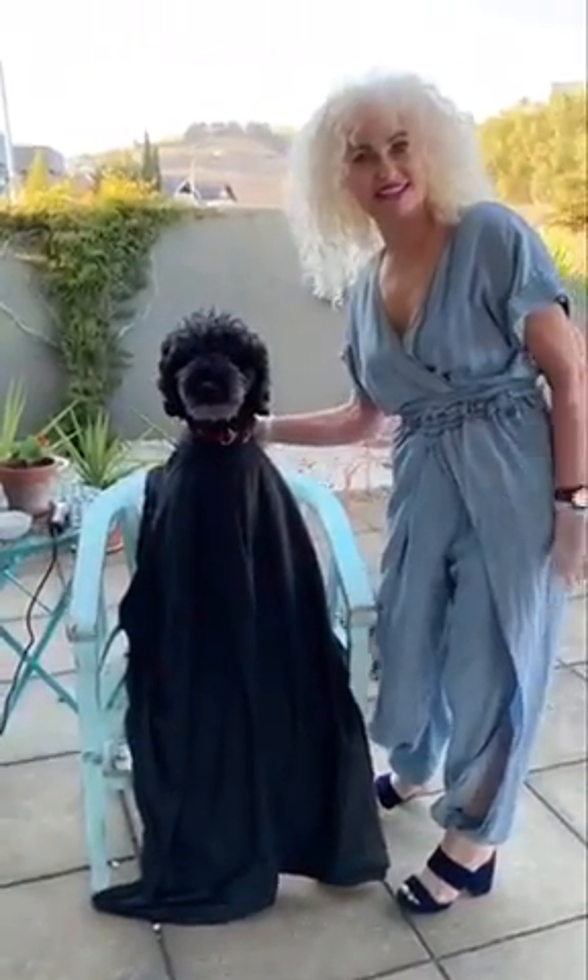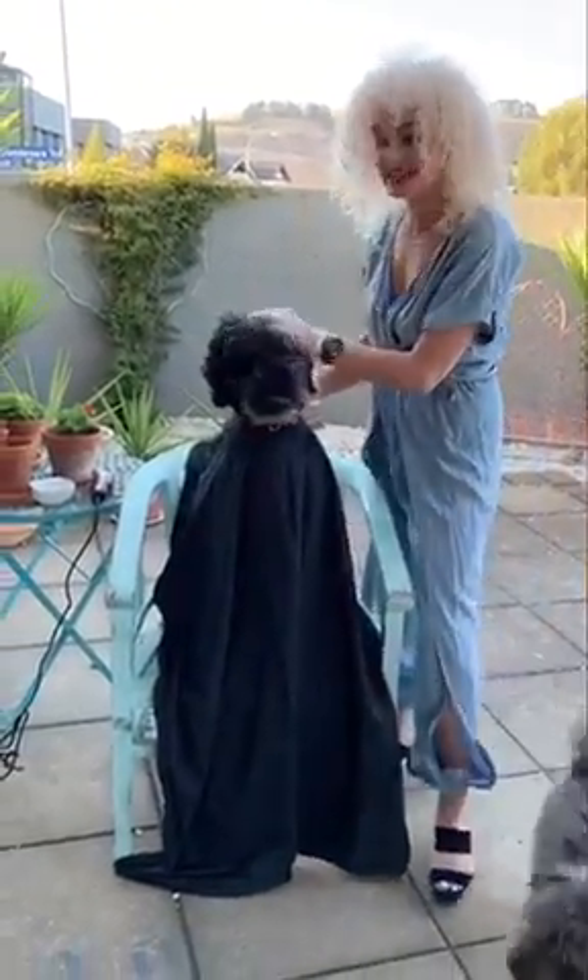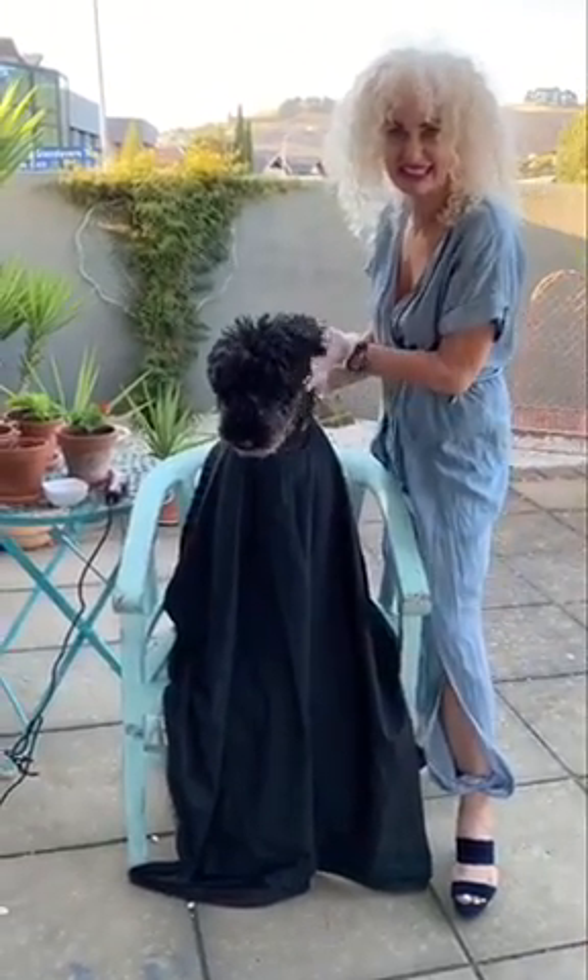Hi and good morning. I'd like to introduce the first customer for our fringe cutting lesson. It's Romeo.